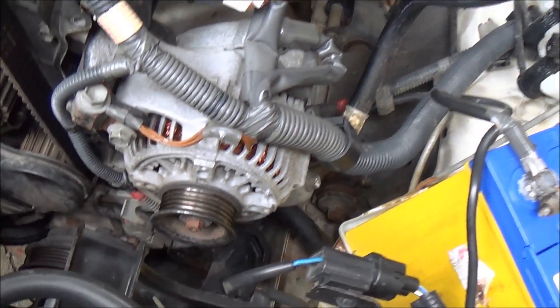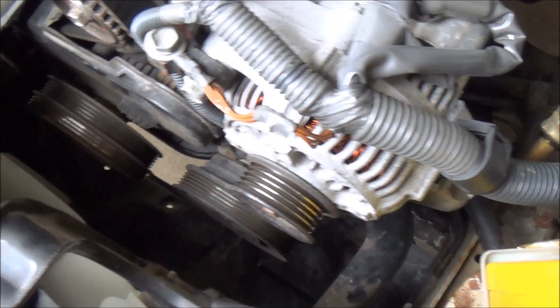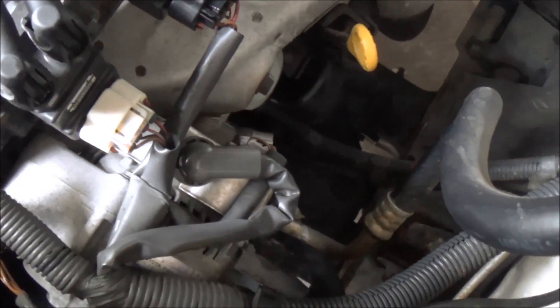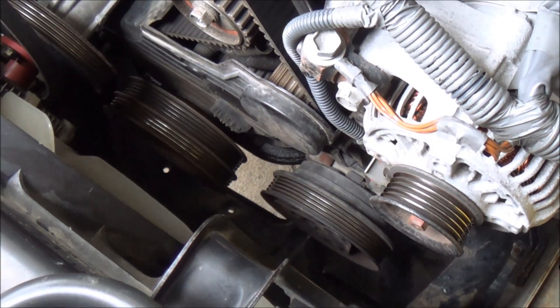So everything is now loosened up. The only thing left is the crankshaft pulley — that's going to be the hardest one to get off because it could be pretty tight after 15 years. Let's get to it.